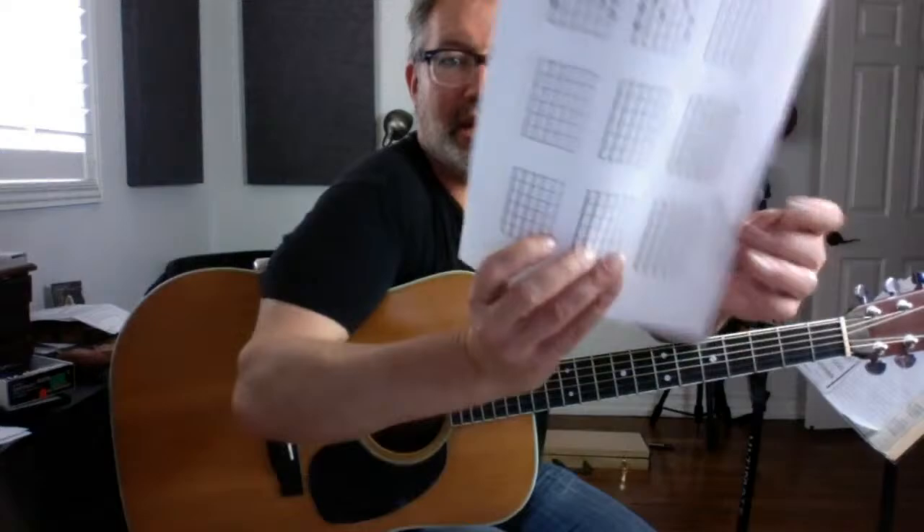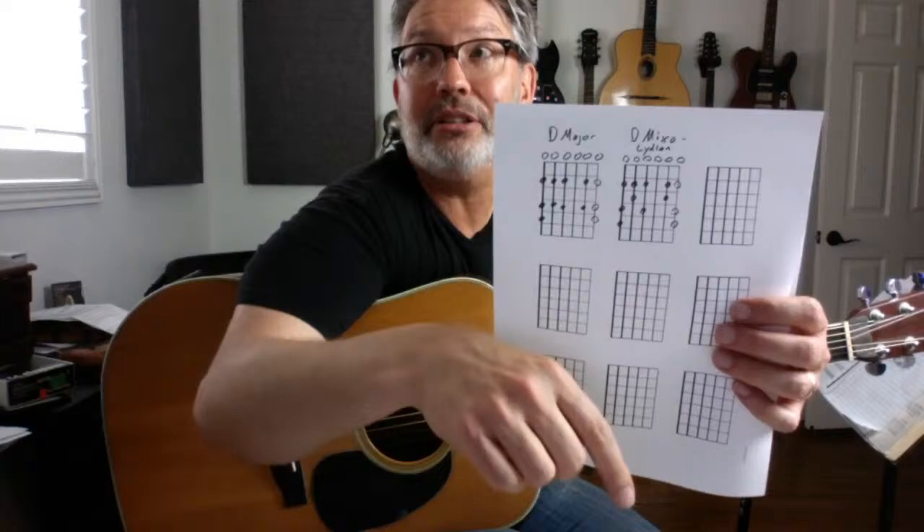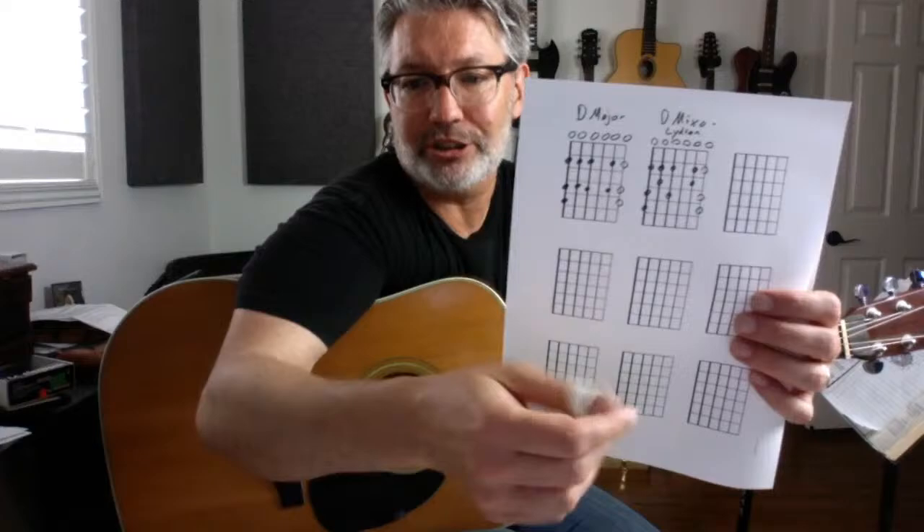Now we can take that D mixolydian scale — because we have three D strings, we have three F sharps. If we take those F sharps down to F, we're going to create a D Dorian scale: D, E, F, G, A, B, C. D Dorian is relative to C major. I'm going to do that right now — I'll use my guitar as a lap desk. It's really hard to write with a thumb pick on.